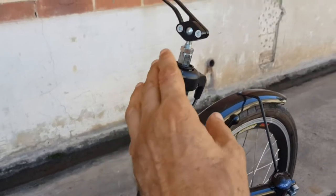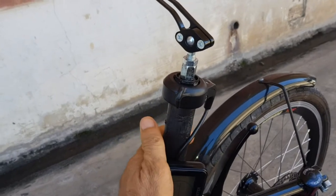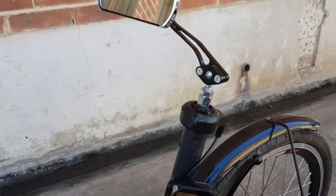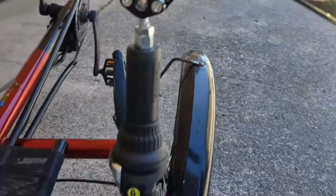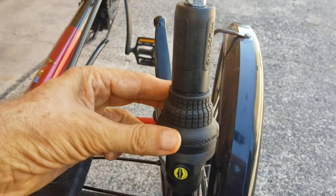That's the law. And this is a thumb throttle, and that can be activated once the pedal assist is activated by pedaling. And we have dual mirrors, really nice mirrors, an eight-speed gear changer, twist grip.